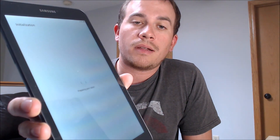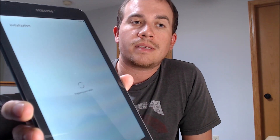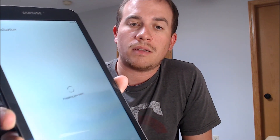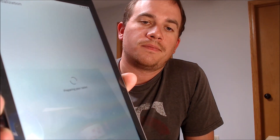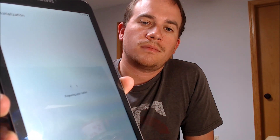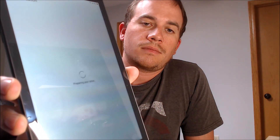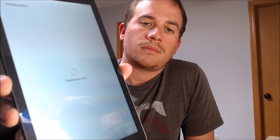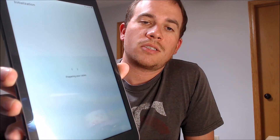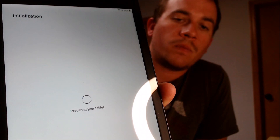As it boots up here, once that finishes, we'll be able to start going through the setup steps again and then we should be able to see that we can get all the way through to the home screen. Not quite sure why that's taking so long since we just had it on and working, but we don't have any other options for proceeding so we're just going to have to sit and wait unfortunately.